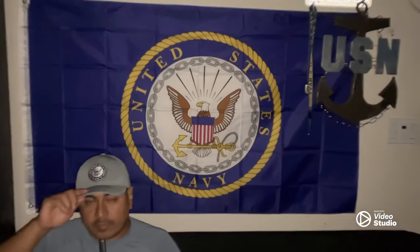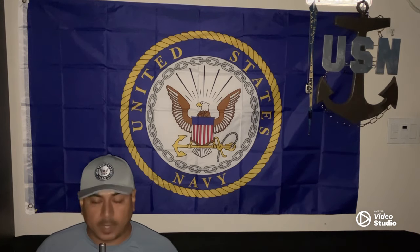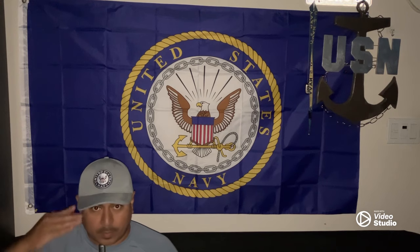Hello everyone, it's your favorite veteran. Thank you guys for watching. Please subscribe, hit that like button, and have a blessed day. Thanks again.